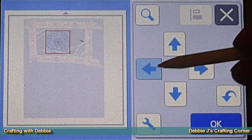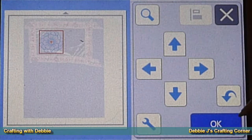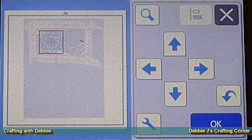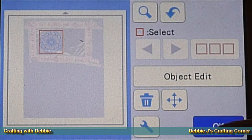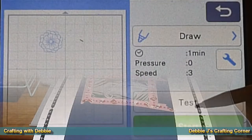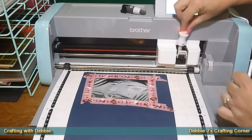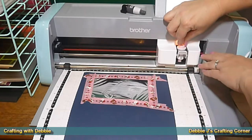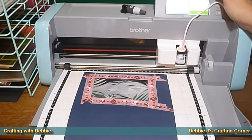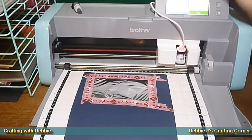I moved the image to one side so I wouldn't waste all of that foil for the one image. I did it about two and a half inches. Once it is where I want it to be, I'm going to hit the OK button and then select to draw. Here's that fine tip USB heat pen and I've got it in the B holder. I'm putting that in my machine right where my blade would normally go, and I do have it plugged in to the machine.